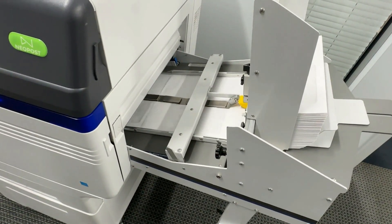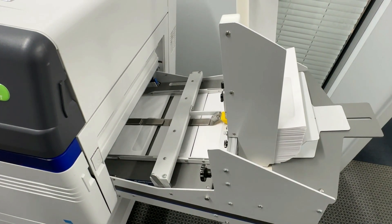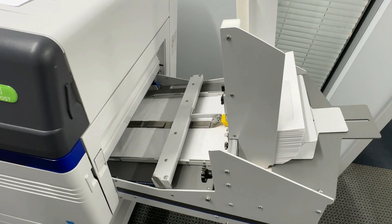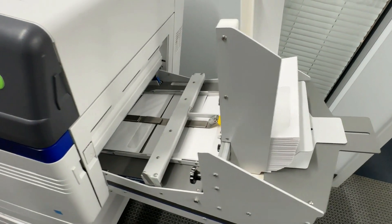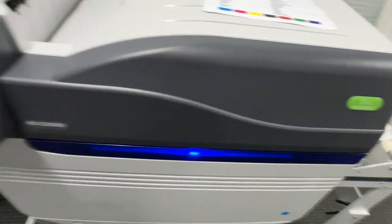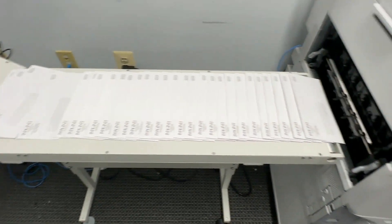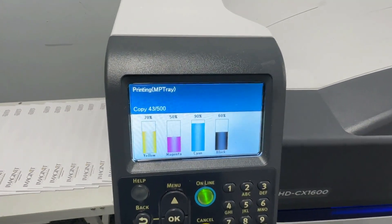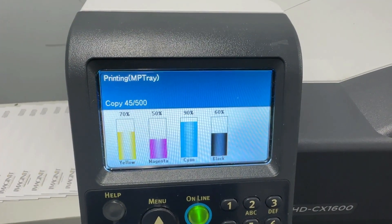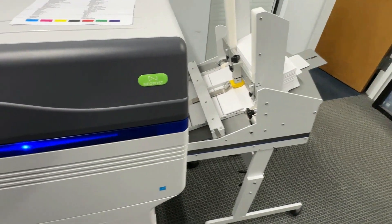It's a little tricky to get set up, but once you get it, you get it. You need to keep them moving. Number 10, digital window, landscape — dumping onto the stacker. Toners are good. Just making a video showing you these work in a real shop.